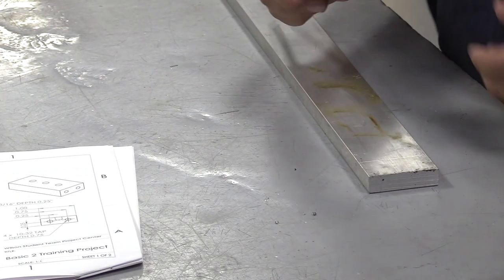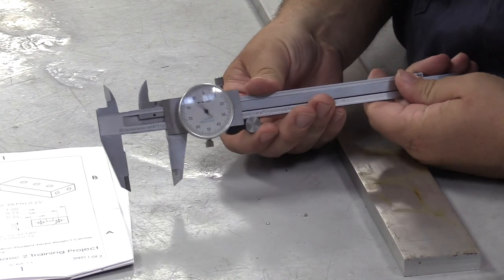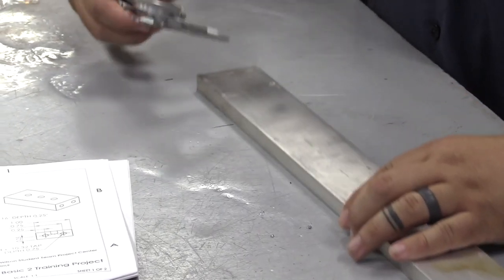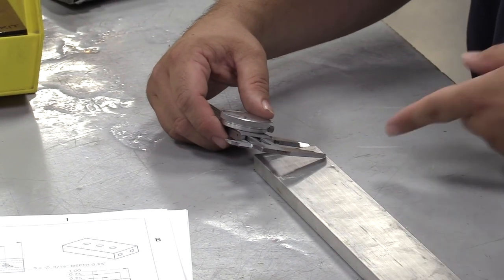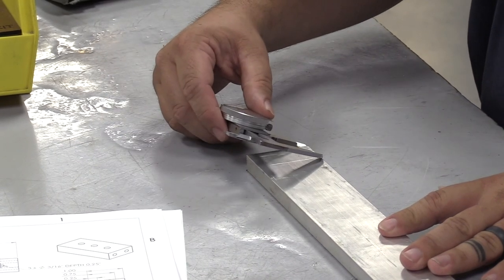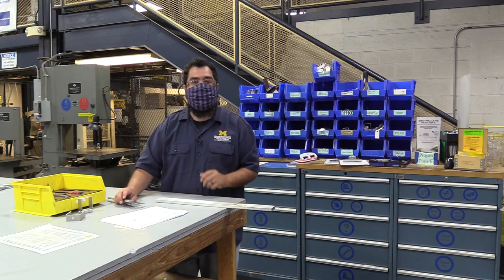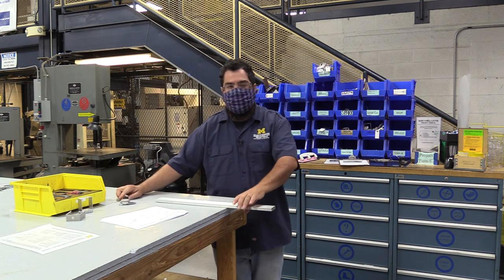I need to mark at one inch, so I'm taking my caliper, going to one inch on the zero, locking the top lock. My point is on the back edge of the material and I'm just going to pull across. It's not a bad idea to get a couple of scribes on there — we want a clear line for when we go to the horizontal bandsaw.